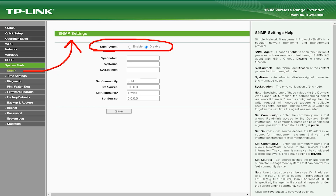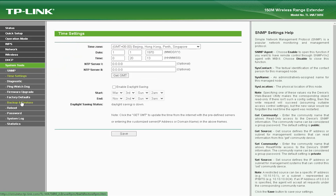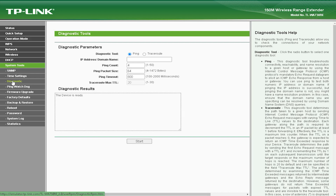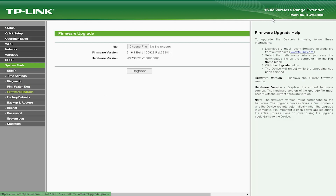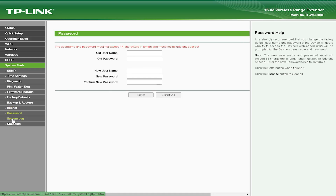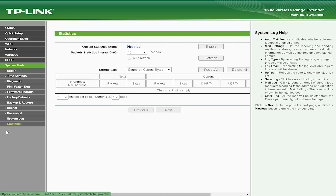Overall, the TLWA-730V 150Mbps Wireless Range Extender is a reliable and affordable solution for users who need to extend their Wi-Fi coverage. It is best suited for home and small office users who need to extend the range of their wireless network without spending a lot of money. It is ideal for users who have a smaller area to cover, do not require very high speeds, and are looking for a device that is easy to set up and use. However, users who require faster speeds or need to cover a larger area may need to consider other options.